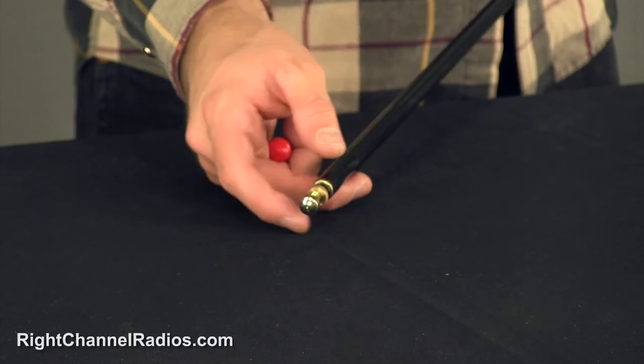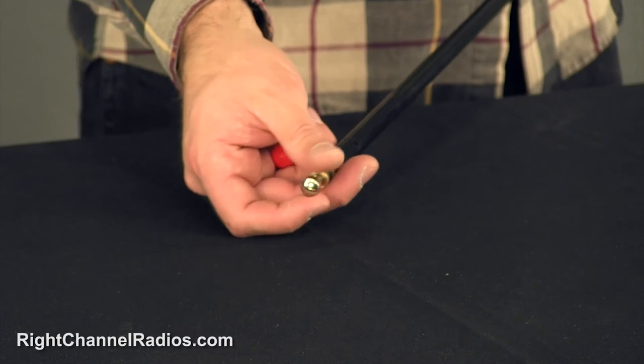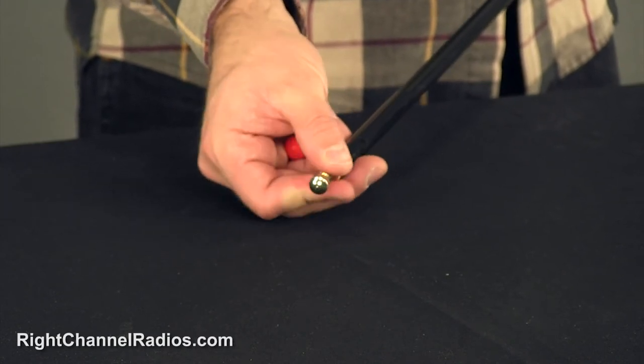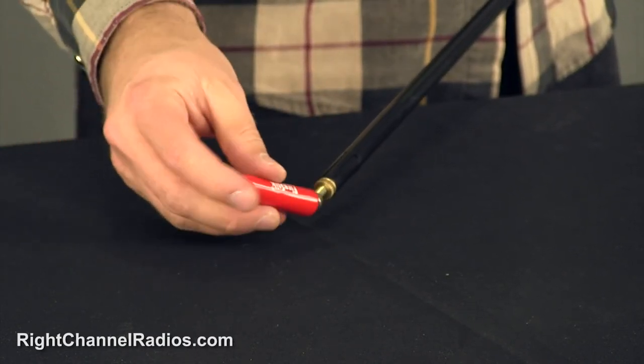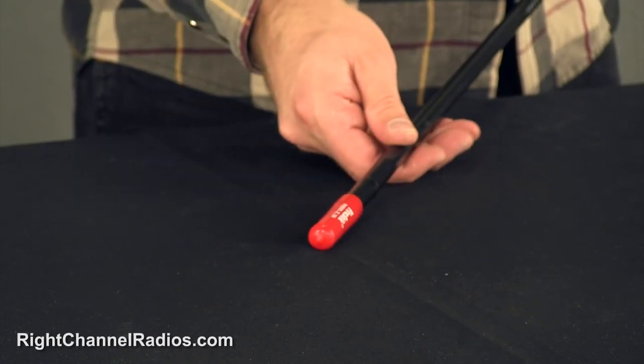So when you're tuning your antenna, if you need to lengthen the antenna, you just simply screw out the tunable tip, or screw it back in to shorten the antenna, and then set the locking nut. Any time that you're going to be tuning your antenna, make sure to tune it with the cap on for best results.